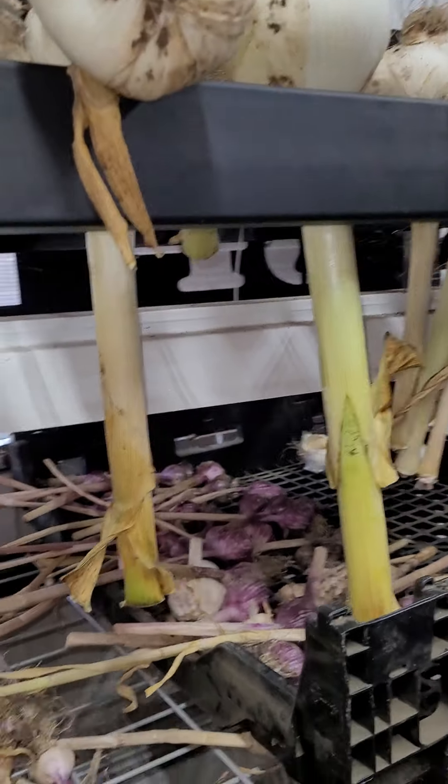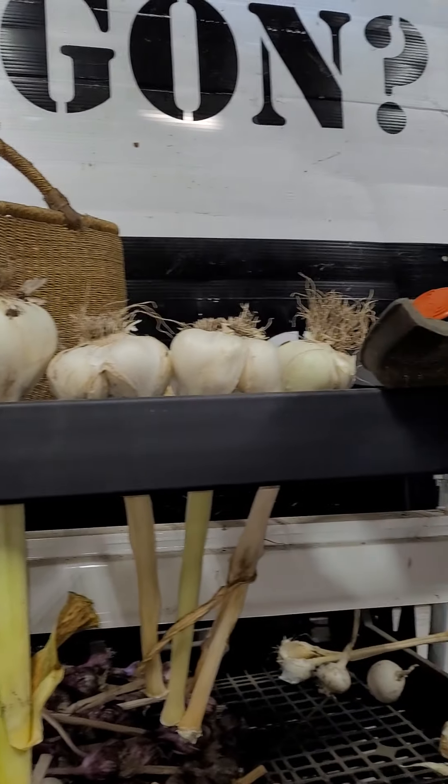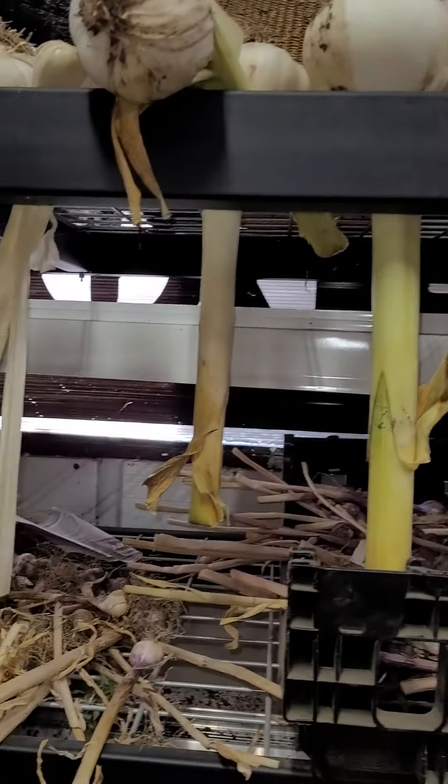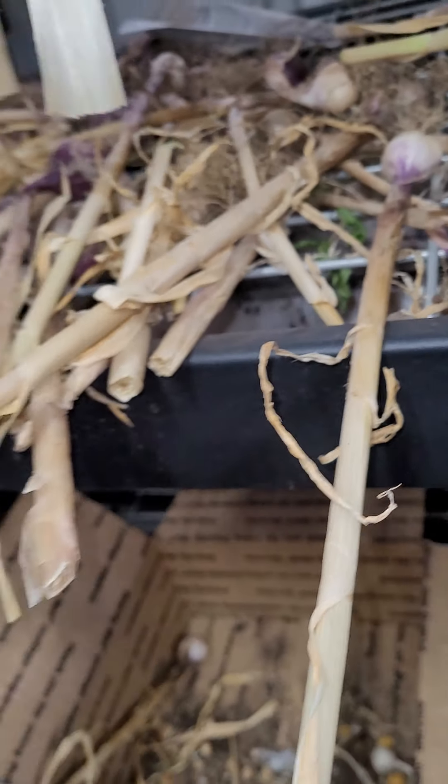So that's kind of what we're doing today. We are processing probably a total of 100 pounds of garlic. I have just as many next door at the other garden as I have here. So it's a process. But at the end of the day, you end up with some really, really tasty garlic.